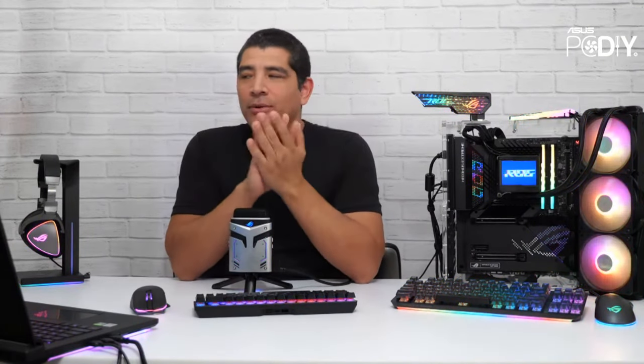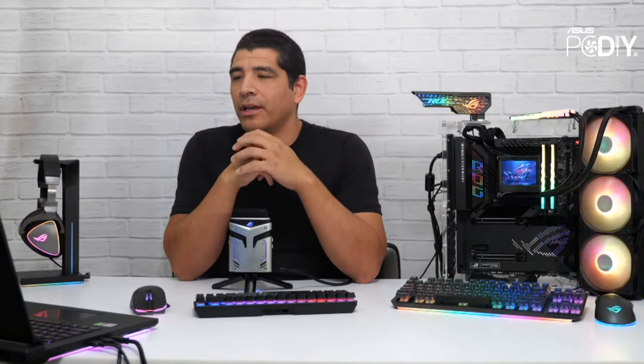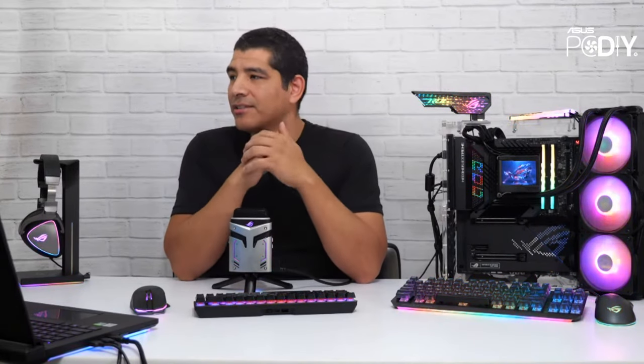Let's get ready to kick this stream off. This is going to be PCI-DIY Stream 75 — so excited about that. We've got a lot of different things to talk about: a pretty cool giveaway with one of our Powered by ASUS partners for a full gaming system, brand new monitors, new motherboards, a brand new UEFI feature on our Z790 series of motherboards, some cool promotions, and of course we're going to be answering your questions.